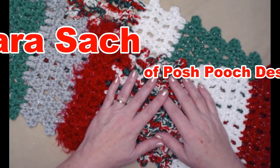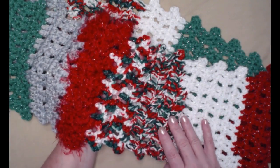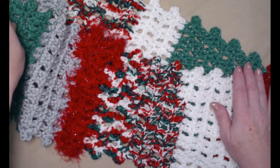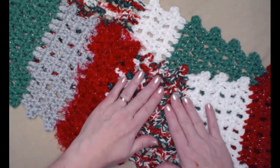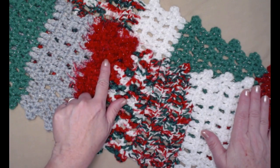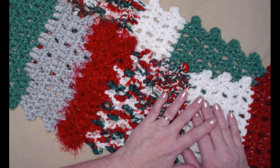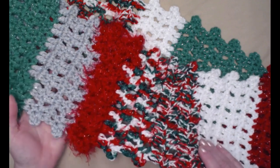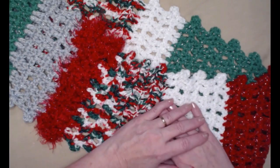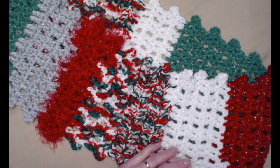Hey everyone, it's Sarah and welcome to my crochet channel. Today's video I'm going to show you how to make this fun, quick and easy random Christmas cowl or scarf. We're calling it the random Christmas cowl or scarf because we're using up all of our leftover yarns, whether they're chunkies, eyelash, or any of your medium weight number four yarns in any colors.